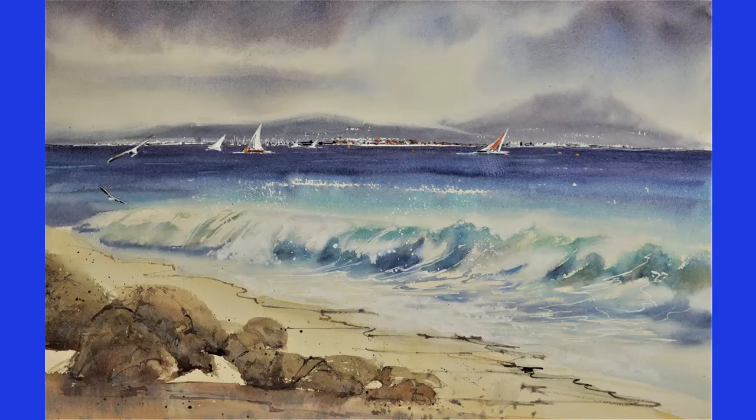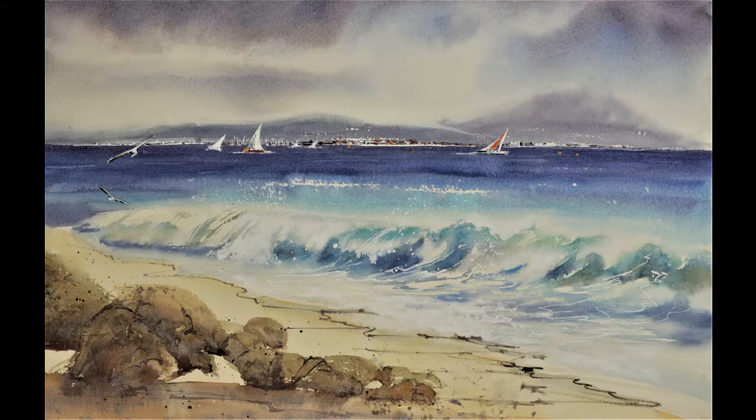Hello, I'm Jude Scott and this video is all about how to paint a wave at the beach in watercolor — easy to follow steps, and I'll be guiding you through this even if you've never painted a wave before.